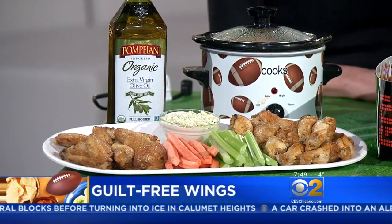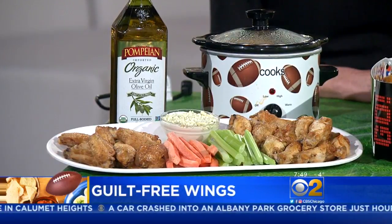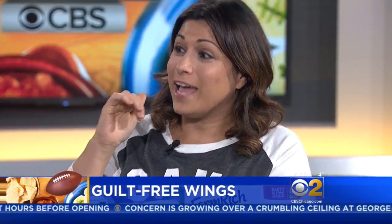I use the Pompei Organic Extra Virgin Olive Oil, which is a delicious, full-bodied olive oil. To that I added some cayenne pepper, salt and pepper, and my secret ingredient is actually a dash of cinnamon. Really?